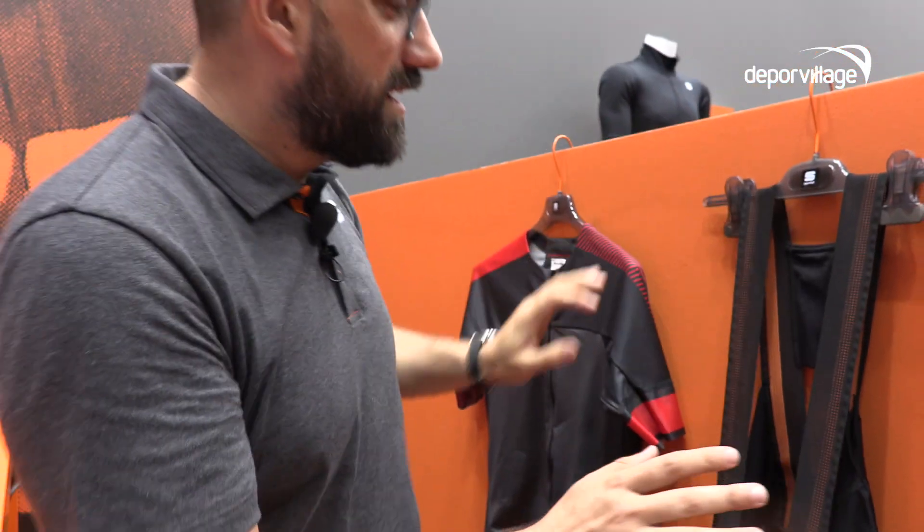This is what the pros are wearing and this is what we made available for everyone. These are pro team issue for the rest of us. Thank you very much.